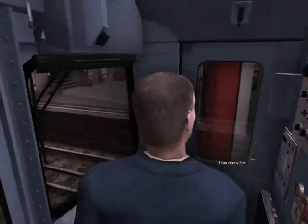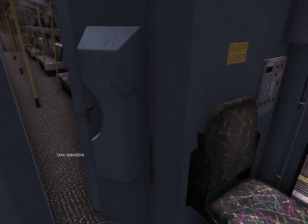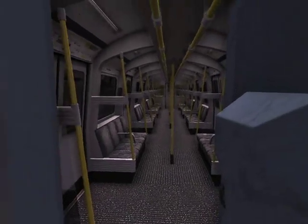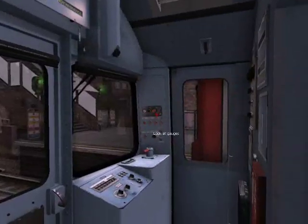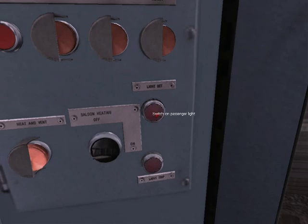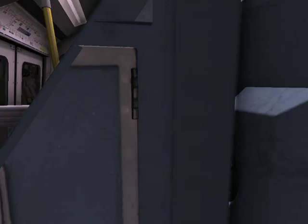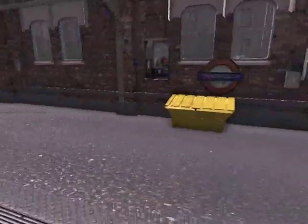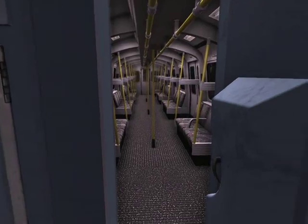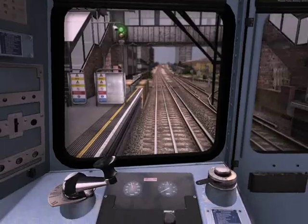With all of this set on, our cab is ready to go, but the rest of our train is not, as you can see. Go ahead and take a seat, left click to this panel, turn on the heater for the passenger area, and turn on the lights. Take a look inside and you'll see your passenger compartment is now ready to go. Close your security door and have a seat.